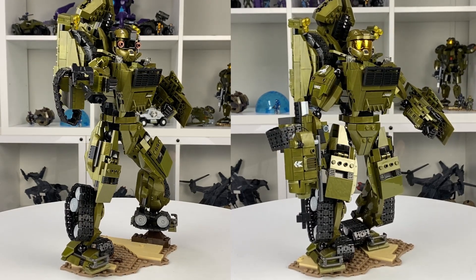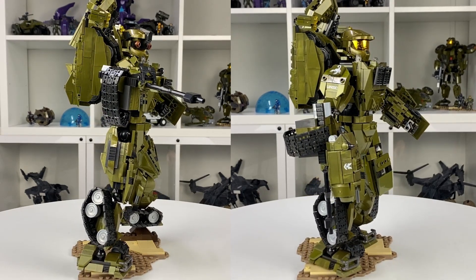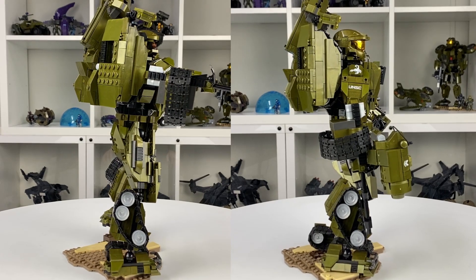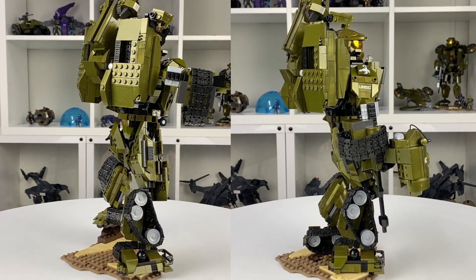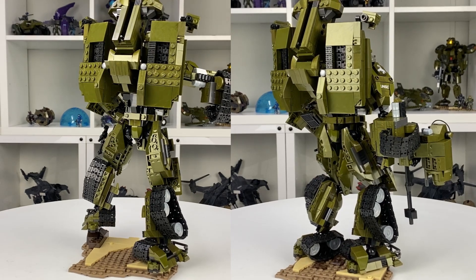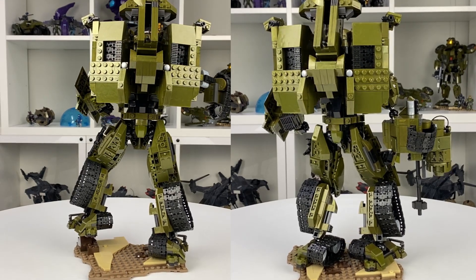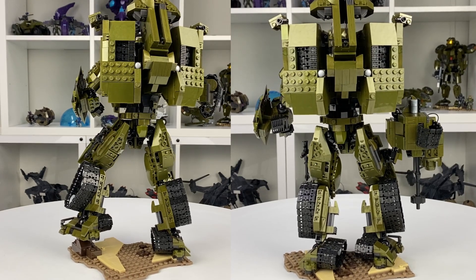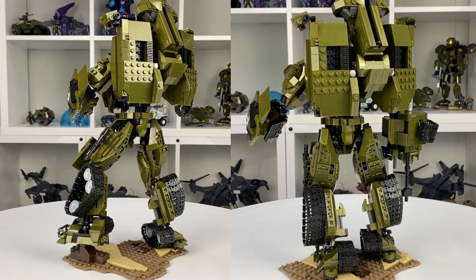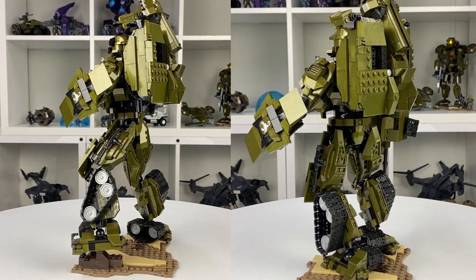A lot of people are asking if I can make it actually transform. While I'm confident I could make some kind of transformer, I definitely couldn't make one with this kind of detail transform. Generally if you're going to make it transform you're going to sacrifice huge amounts of detail for functionality. It might be something I have a go at in the future, but I'm more about the display value of these sets — I like to put the effort in and then pop it on a shelf. When you're building an actual transformer to actually transform, it's probably going to look pretty ugly, and probably not something I want on my shelf. If I do end up doing it, it will be purely to see if it's possible and to show you how I've done it.